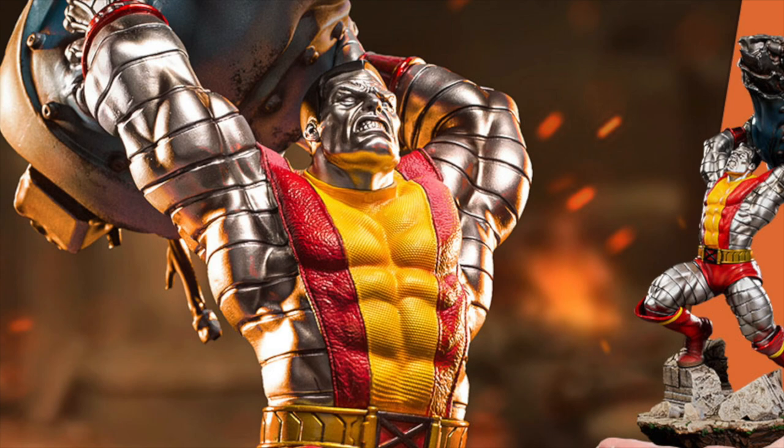Stay tuned after the video to see how you can win a 1/10 scale Colossus statue from Iron Studios.